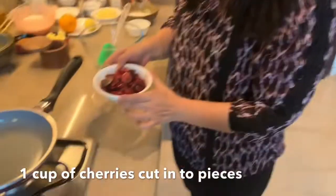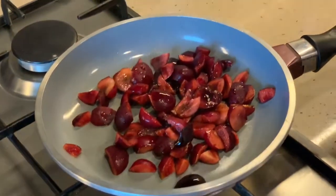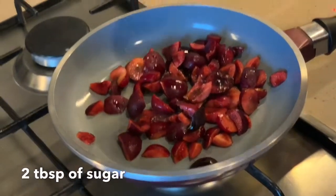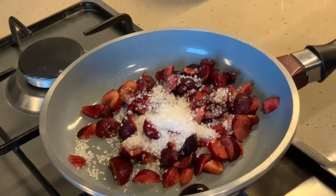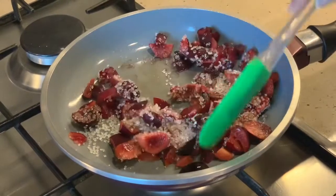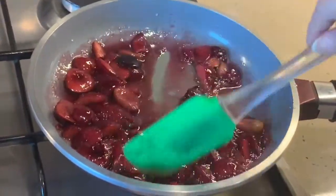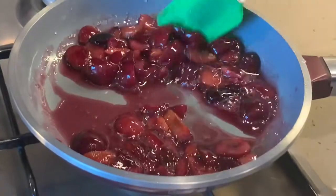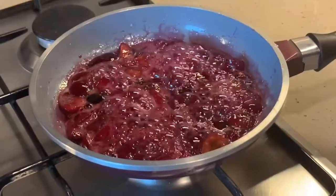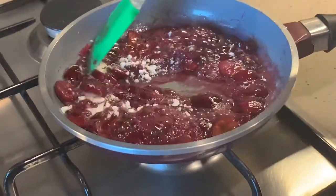Let's start with the cherry compote. Here I have one cup of cherries cut into pieces, which I'm adding into a pan. I'm adding two tablespoons of sugar and a pinch of salt. We'll let this cook for five to seven minutes, stirring continuously until the sugar melts — as it cooks it will release a lot of juices. Now I'm adding a teaspoon of cornflour and giving it a good mix.